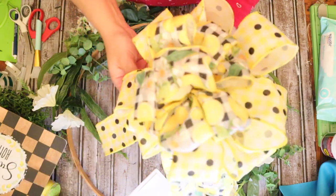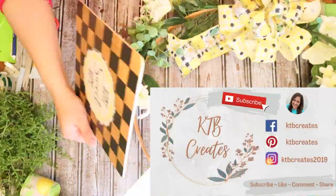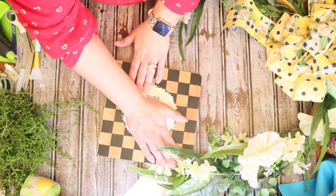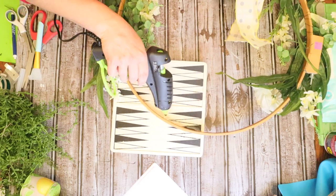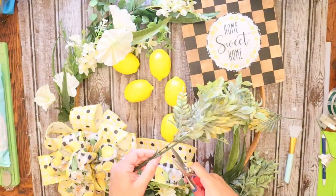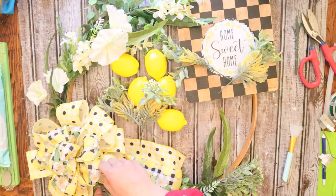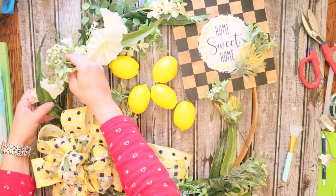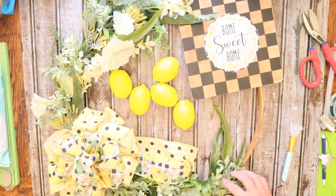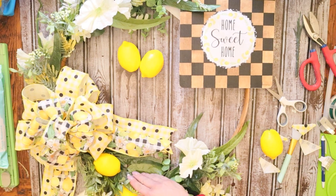I'm definitely not a pro at bows, but I'm working on it. This is the bow that I came up with using that beautiful ribbon. I would like to invite you, if you aren't already part of my KTB Creates family, please go ahead and click that red subscribe button — it helps my channel grow and it'll notify you whenever I post a new video. Then all you're going to do is attach that little sign, add in some more greenery and filler pieces until you're satisfied with the way it looks. I applied all of that with a combination of floral wire as well as a little bit of hot glue, because I like to reuse my wreaths and create new ones.